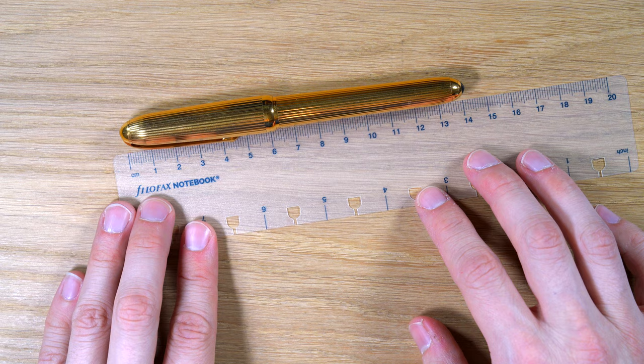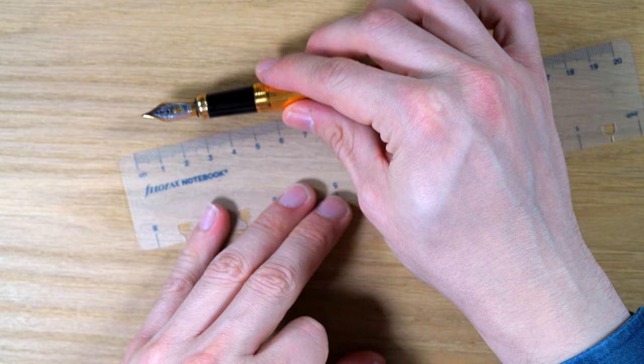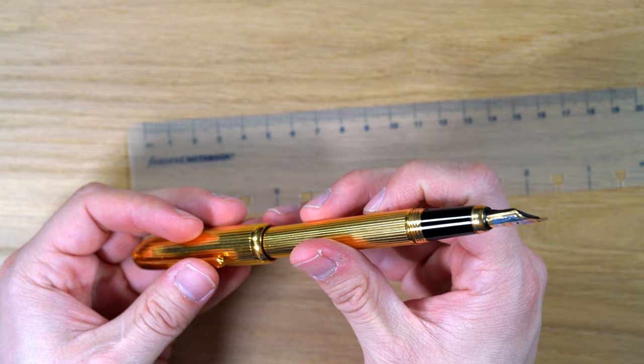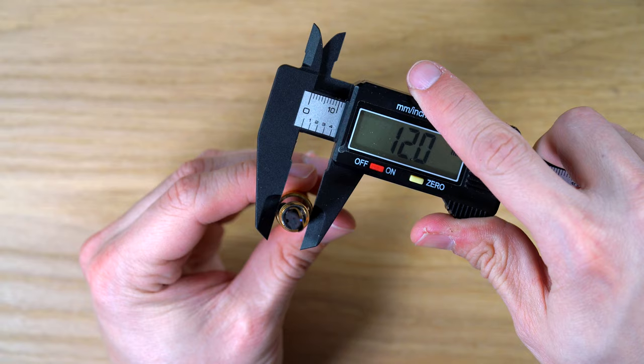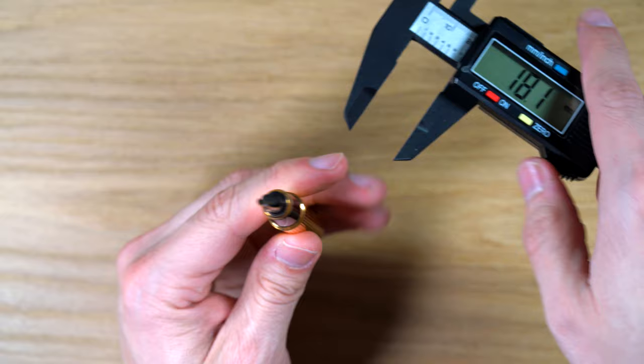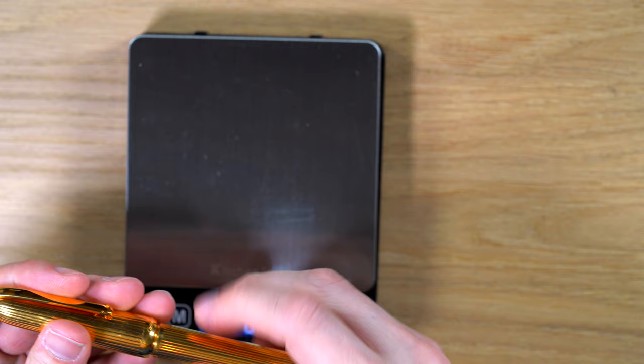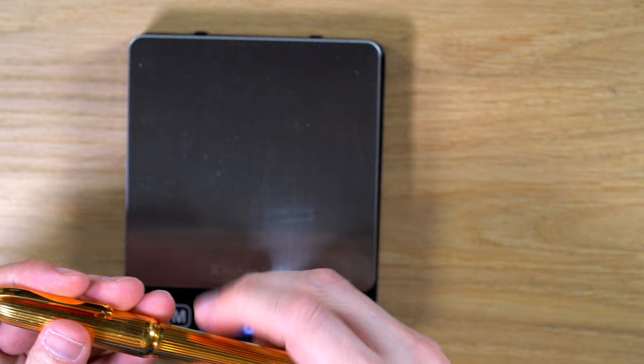About 142–143 millimeters long — not super long. Uncapped, 131–132 millimeters. I don't post this, though I think you can; roughly 165 millimeters posted. For the grip section width: at the widest point, 11.3 mm; at the skinniest point where it's tapered the most, 10.2 mm. And then on the body, about the widest, 12.7 mm. 54 and a half grams — that's a heavy pen.